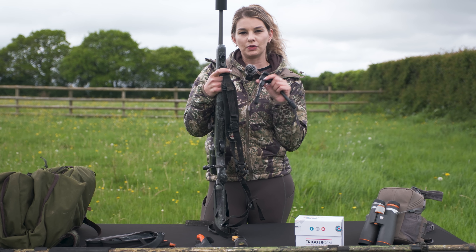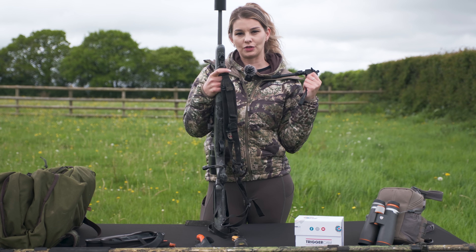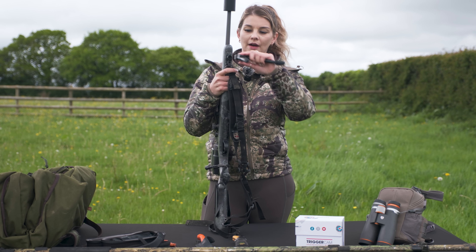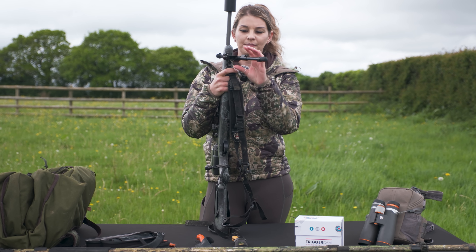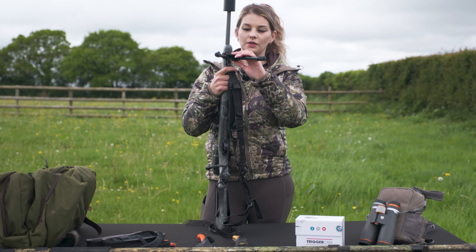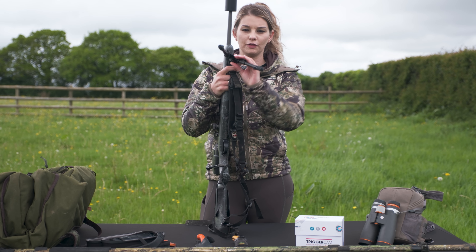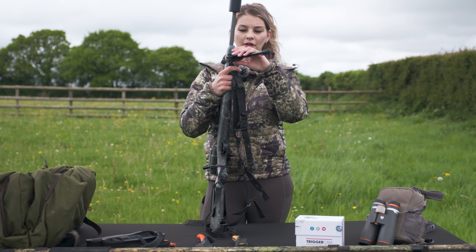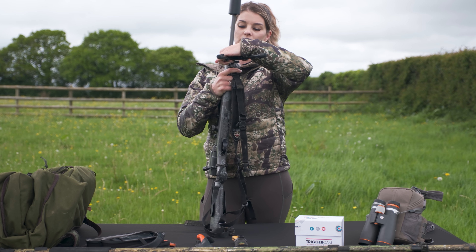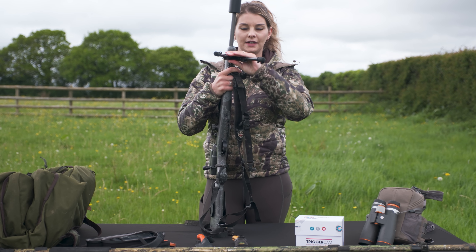I really struggled with the bipod digging into my back when I was stalking, but now I just keep it in my pocket or in my bino case and clip it on when I need it. It's got two different settings: on one way you've got a little bit of movement in the bipod so you can move the rifle, or if you want more stability you can turn it over and it locks in.